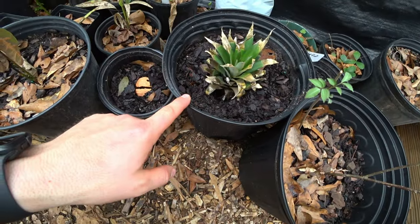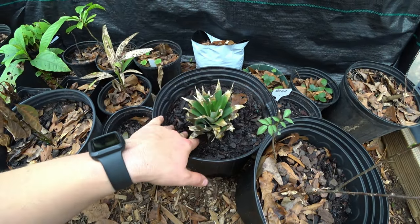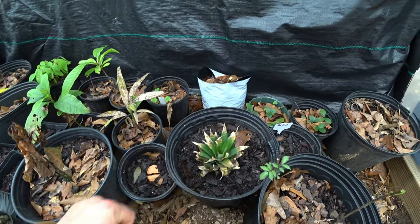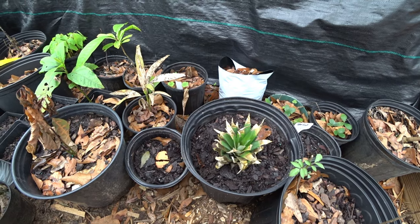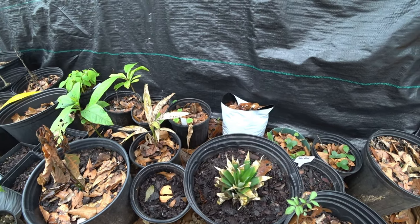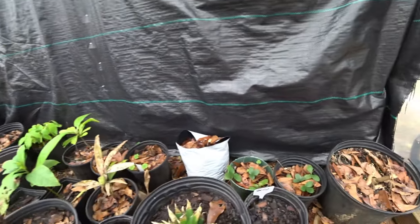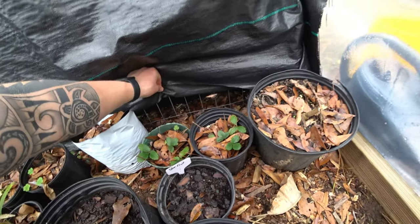A little mouse came in here and thought it was a good idea to chew on the pineapple that I just planted. I'm not against the mice - they feed the owls out here and this is in the woods, so I can't just try to eliminate everything. They're coming in from this side where I don't really have it protected that much. I'm not trying to kill everything.